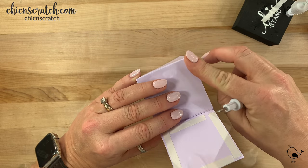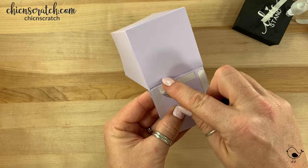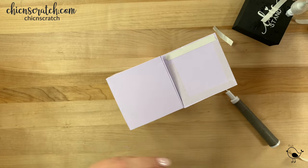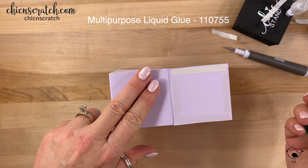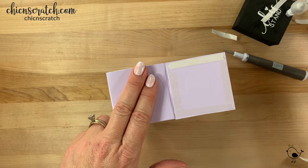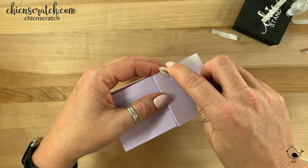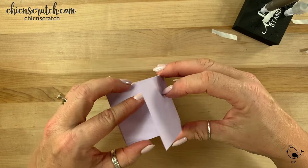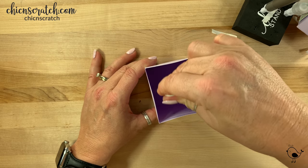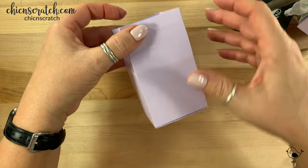Now pull this one off — right there on that one I'd put a little bit of liquid glue so that all of these stick. Hold that there for a second. See how I didn't use liquid glue on the side there? That's what we're fixing now.